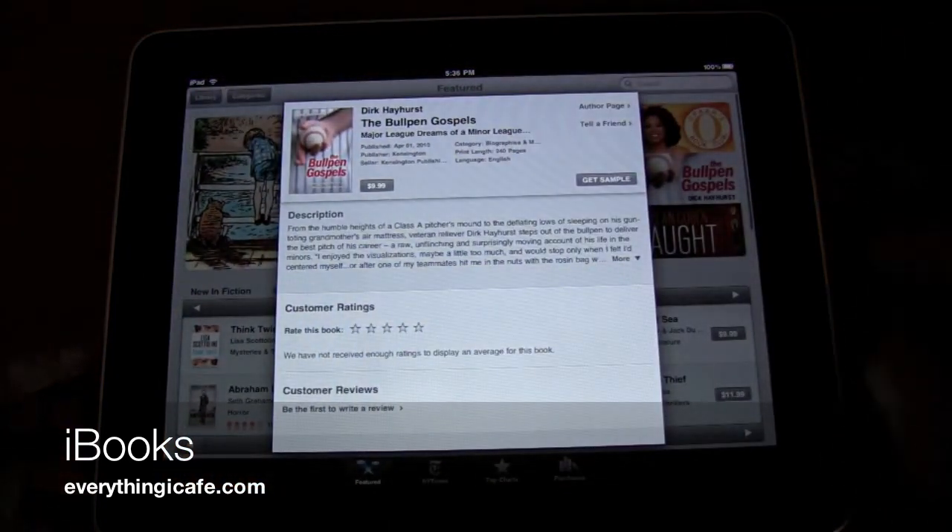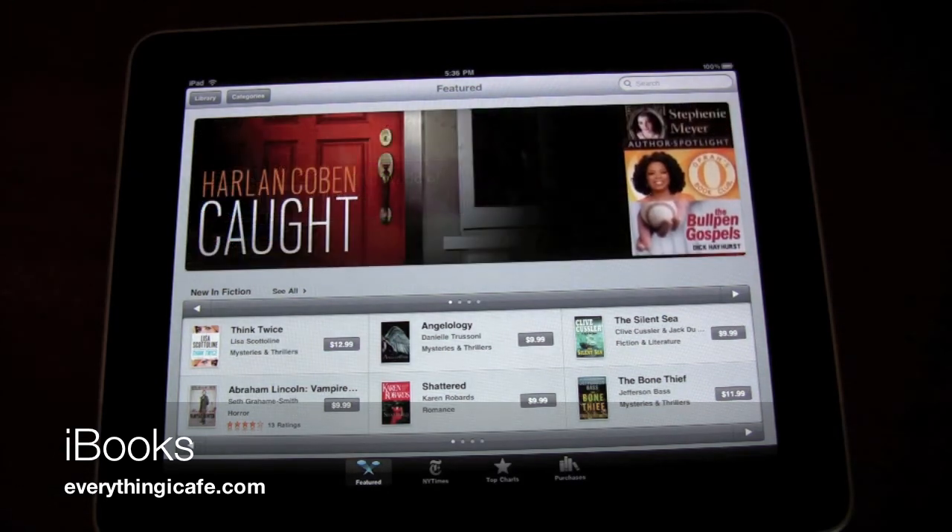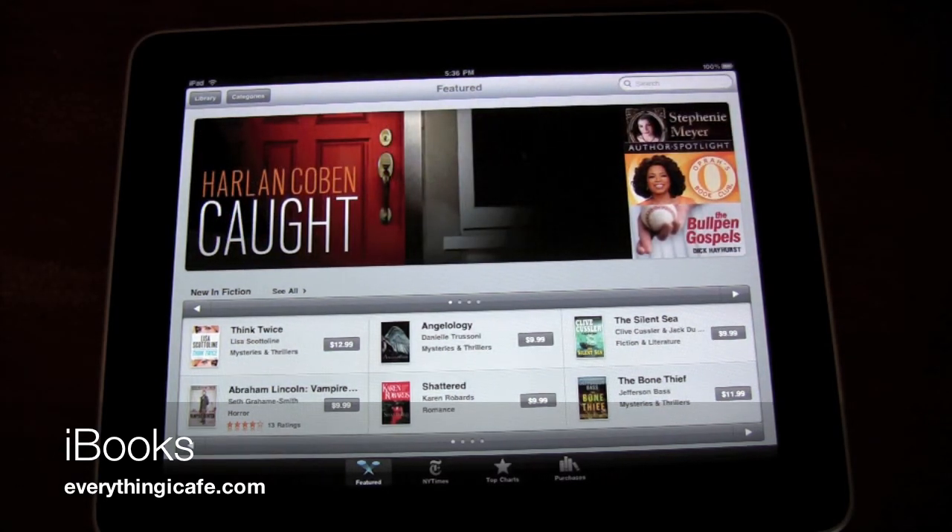So this has just been a quick demo of iBooks for the iPad from EverythingiCafe.com. Thanks for joining us.